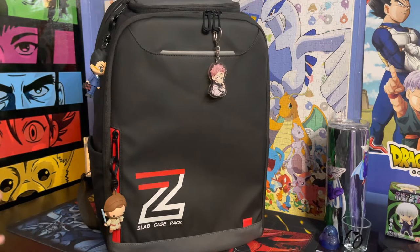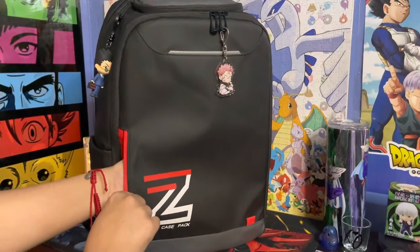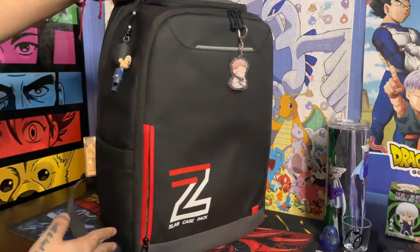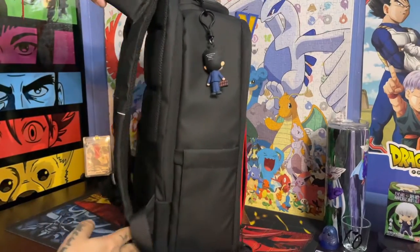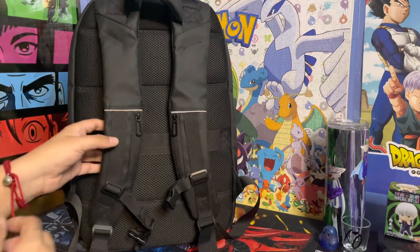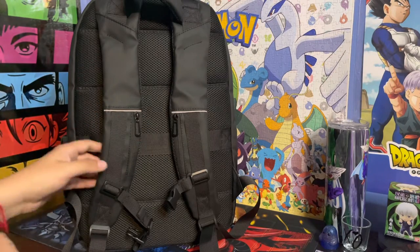Moving on to the outer compartments. The first opening right here is big enough — it goes all the way to about the center of the backpack, from top to bottom, giving you a wide open compartment for whatever items you may need. On the sides, you have holsters on both sides held by elastic to keep things nice and tight. On the back end, on the straps, you've got zippers on both sides. I really like these compartments — when you're at a convention, I keep my personal belongings like my ID, wallet, and cash right here. Easy to grab, easy to get to when making a transaction.